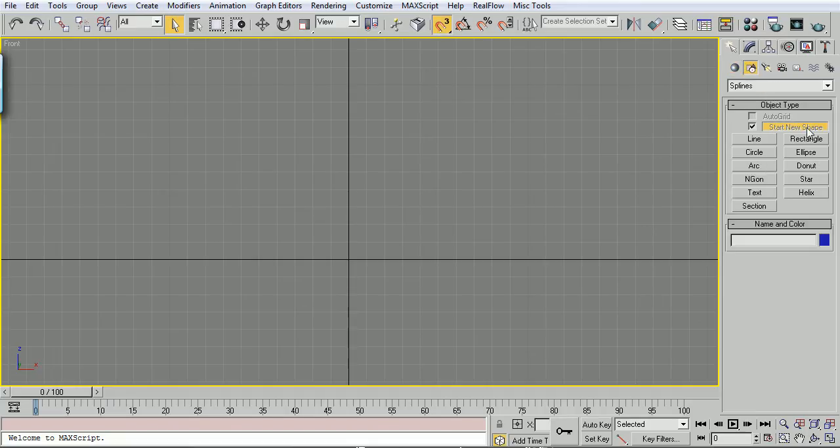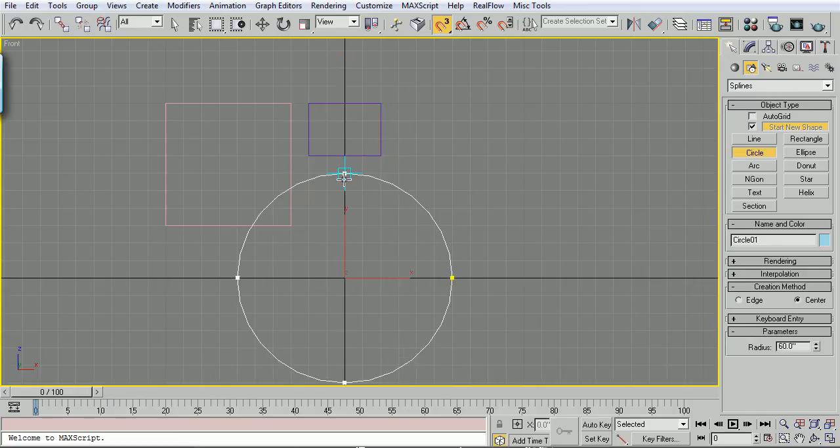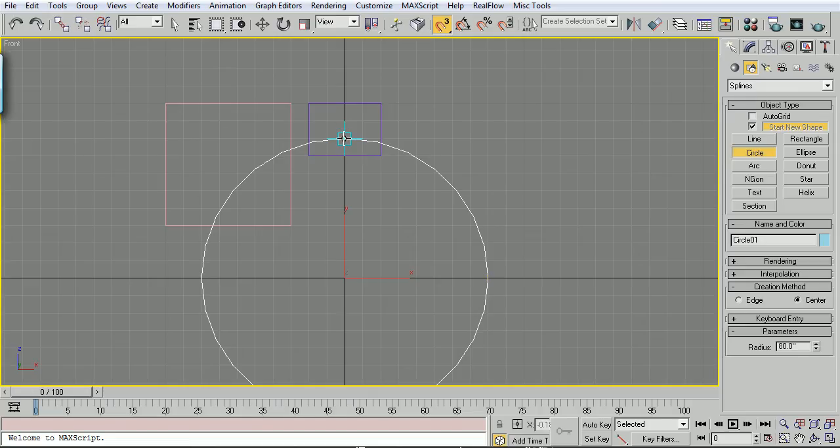Drop down to Shapes, go to Rectangle, and right here go 70x70. Do another one right beside it, 30x40. Drop down to Circle, from my origin, drag one out to intersect both of them.